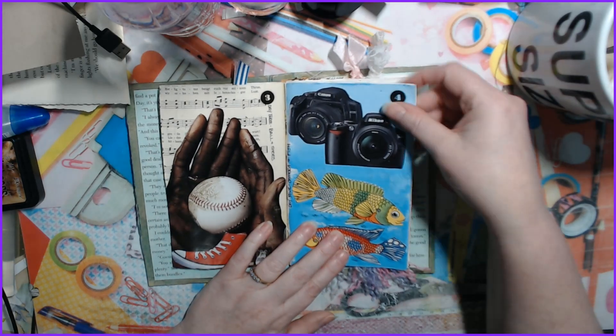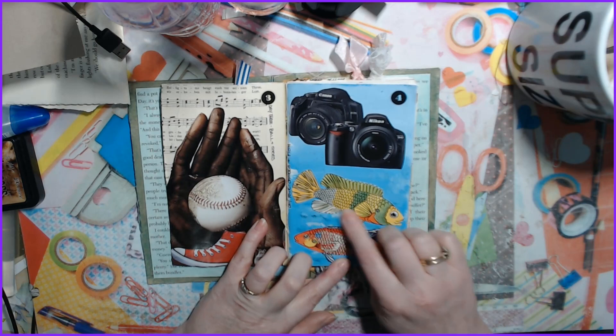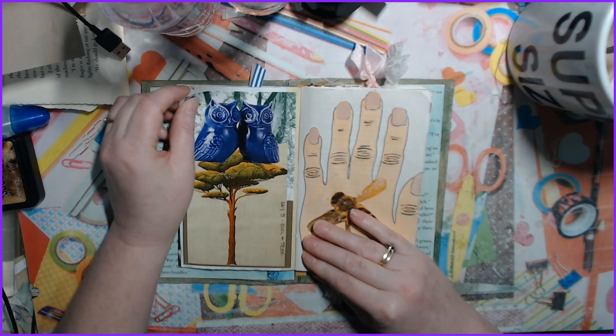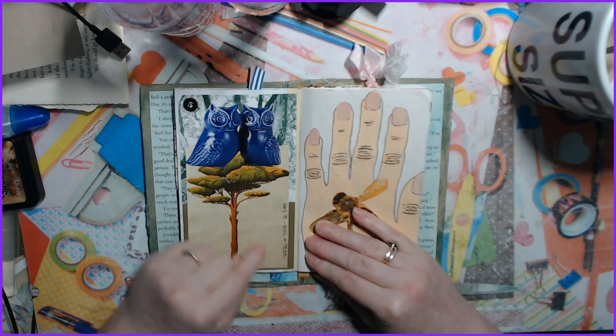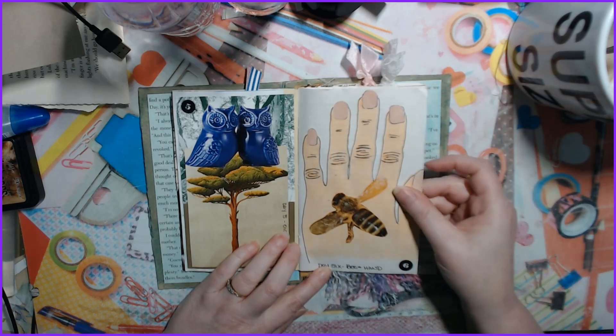Day four was camera and fish — I painted the background kind of ombre and added some embossing powders. Day five is owl and tree, so the owls are sitting in the tree. Day six was bee and hand.